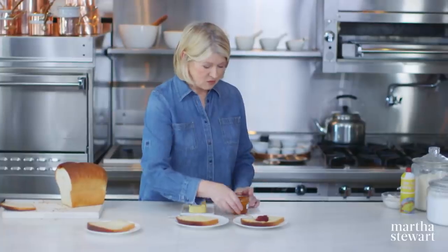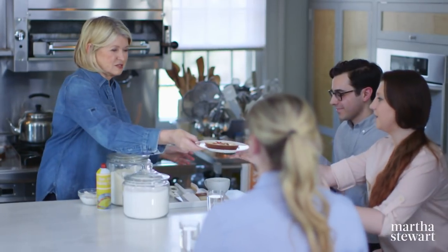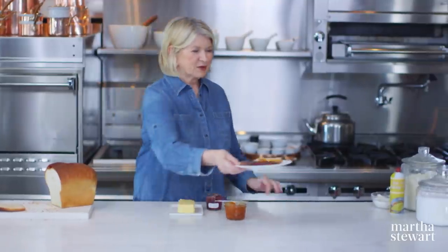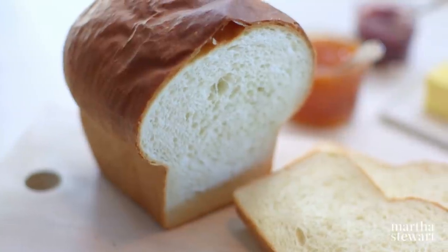So you all like butter? Good. Apricot or sour cherry jam? Sour cherry for you, apricot for you. What do you think? It's delicious — very light. I suggest that you try making this bread for your family. You'll never go back to store-bought again. Have fun.